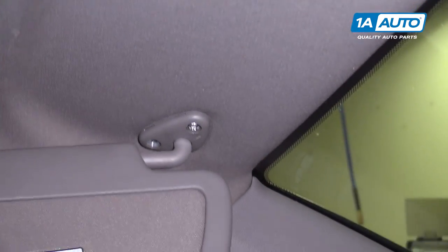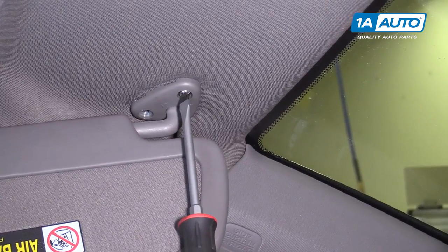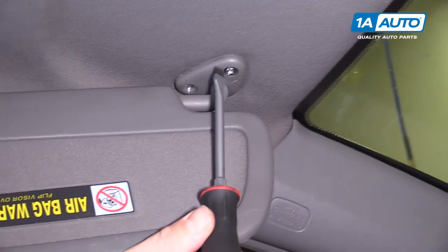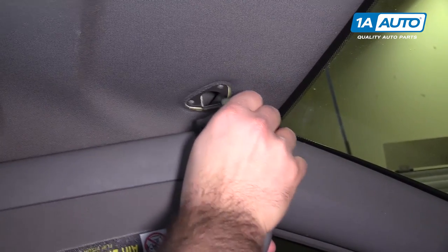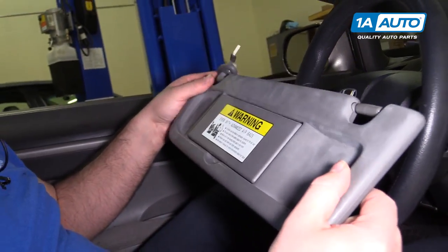Put that aside. Pop this out, move this over. Now we'll get the other one. We're going to have to hold the visor as you loosen it. And there's a little hook in there — slide it right out. There's our old visor.